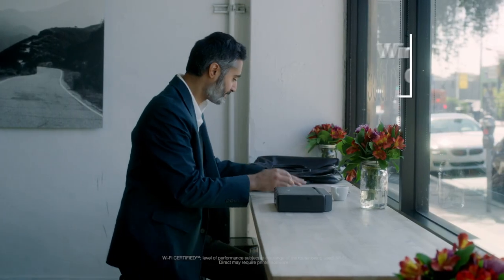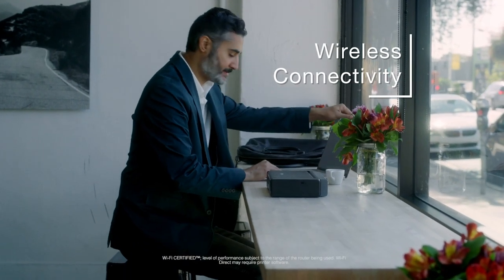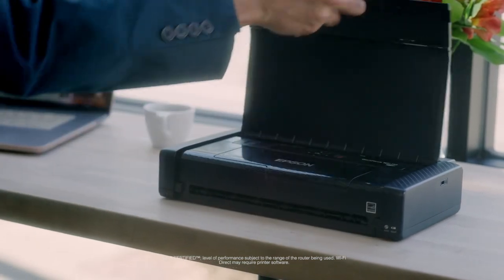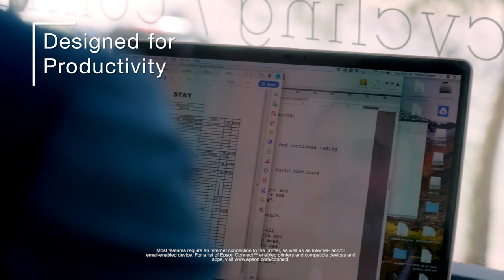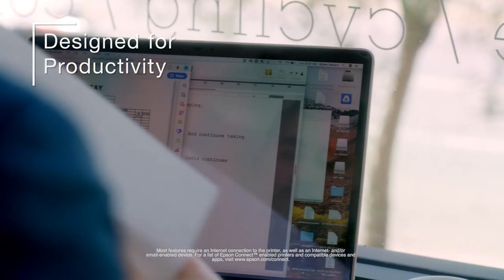With built-in wireless connectivity and Wi-Fi Direct, you can quickly print from your iPad, iPhone, tablet, smartphone, or laptop. Print professional quality business documents and borderless 4x6 photos to run your business at full speed.